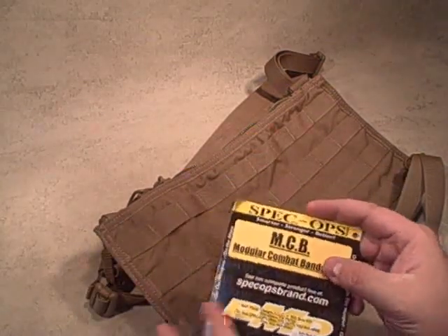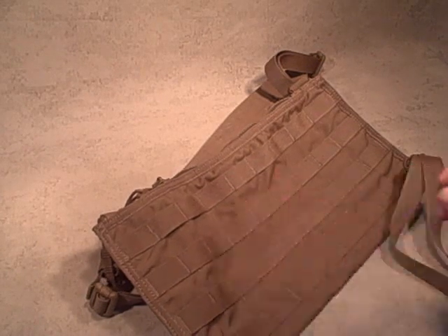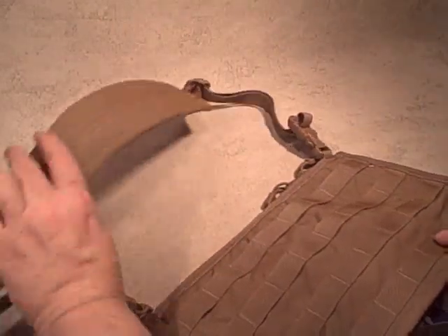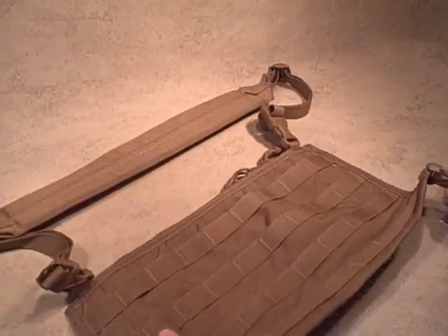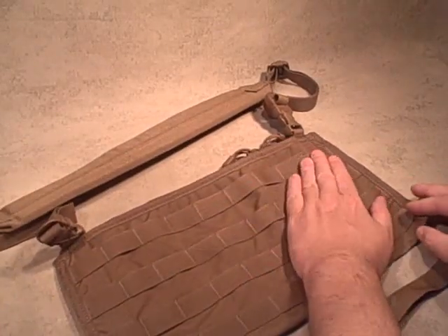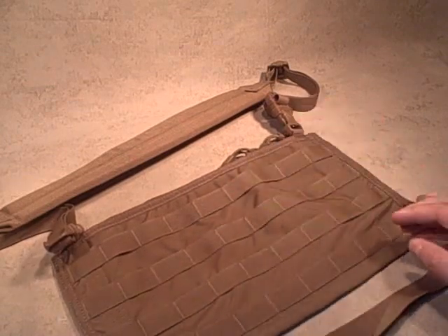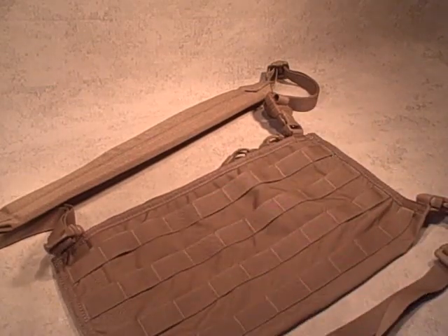Of course it has all their contact information, because these all have lifetime guarantees. It's made out of high quality materials, 100% made in the USA. Let's take a look at it — it's fairly simple, just a panel with MOLLE that allows you to attach pouches.